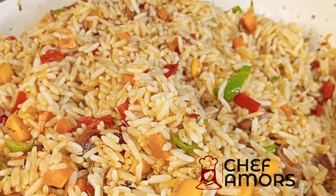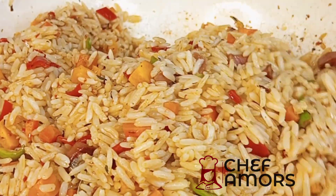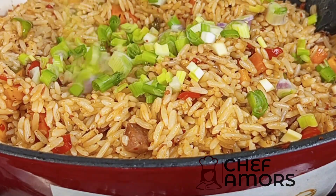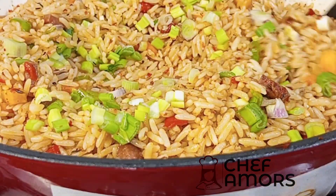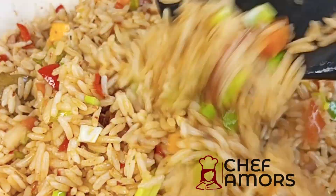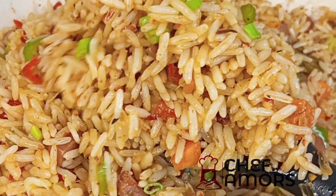This was so yummy — it was finished that same day! It was so amazing with very little effort. I also forgot to mention: add some spring onions to garnish and you're good to go.